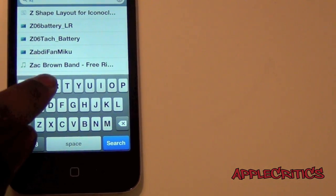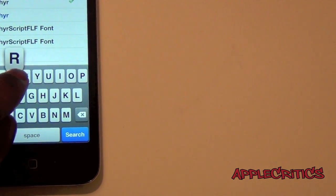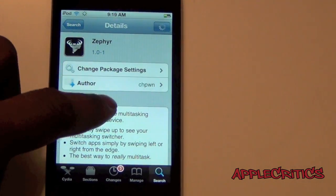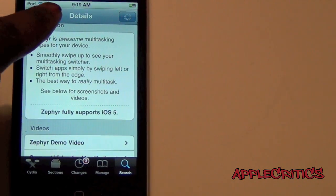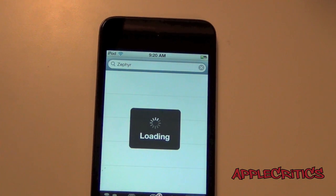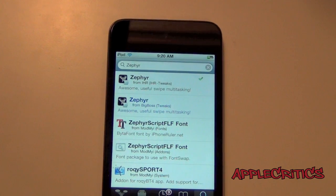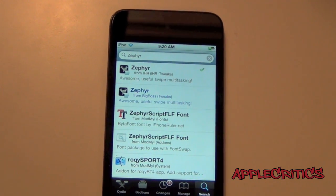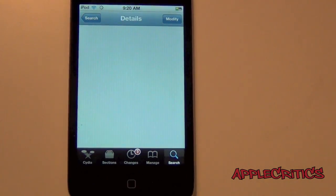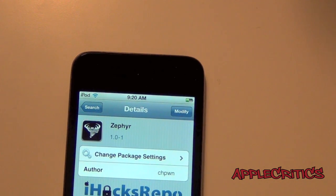Search for Zephyr — spelled Z-E-P-H-Y-R. Once you find Zephyr, the blue text is the paid version, which I recommend getting. The one in regular black text is the one from i-hacks-repo, which will allow you to get it for free. I highly recommend buying this Cydia tweak to support the developer. But if you go into the i-hacks-repo one, just press Confirm and Install, and it will work.